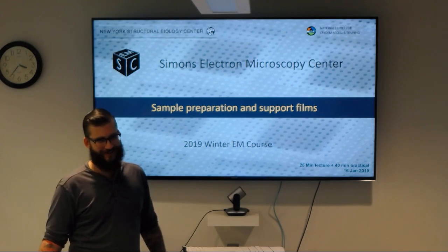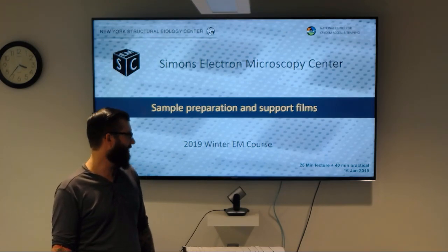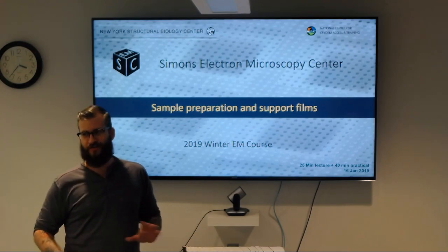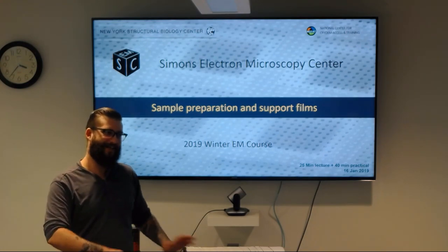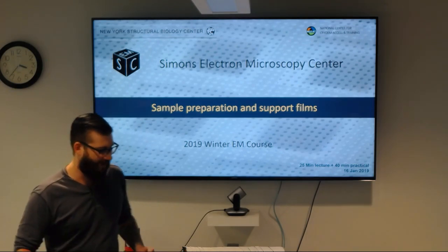Normally, Ed is the one giving the lectures. Ed is sick and has completely lost his voice, so I'm filling in for him today. My apologies if the lecture is a little rough — these are not my slides, and this is my first time giving the lecture, so I'm going to make my way through it as best I can.